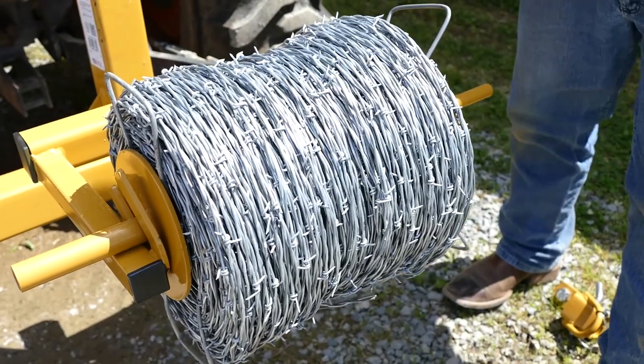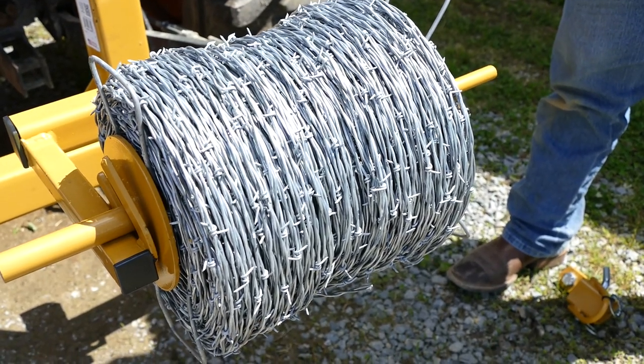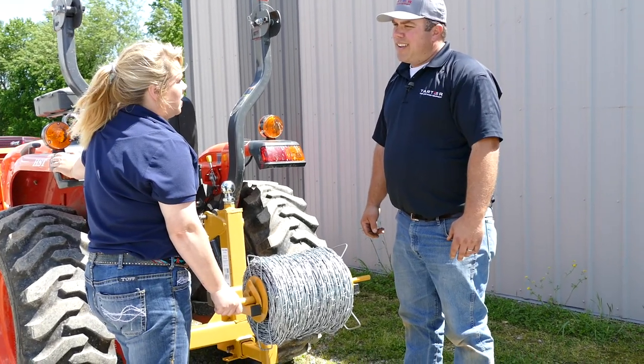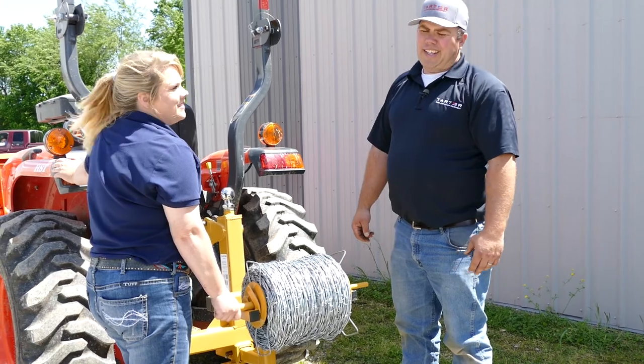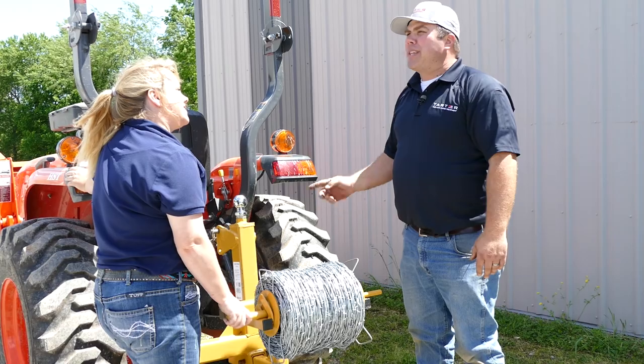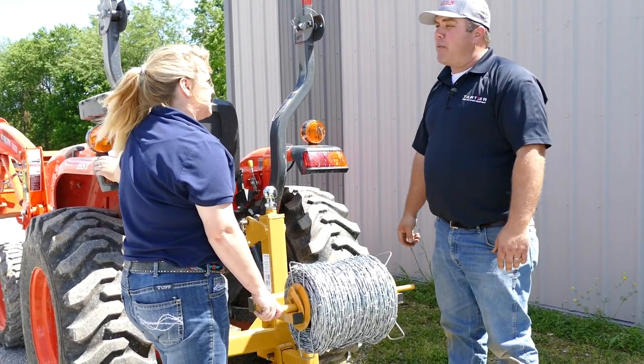Now you're ready to unroll the barbed wire and stretch it through your fields. Have you ever tried to hold a full spool of barbed wire while putting that top strand on? Oh golly. Yeah, I've tried it, but I gave up. You gave up? I didn't even put the top strand of barbed wire around my fence until I got a wire unroller.